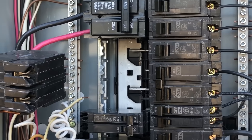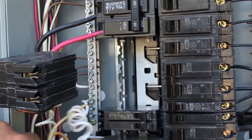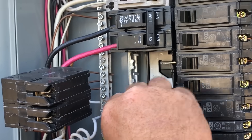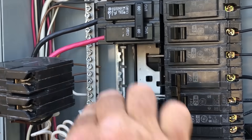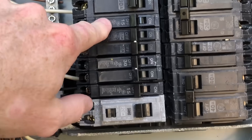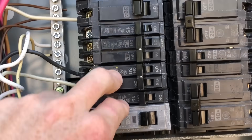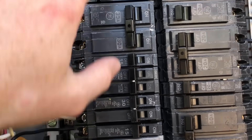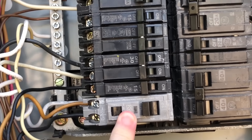Some panels only have the slim bus at the bottom — and this is one of those panels. So what we have to do is move a lot of our breakers around to make sure we have the ability to use the slim wafer breakers in those two poles. We've got lots of the flat pancake-style breakers in here, and we moved one of the arc faults up to make space.